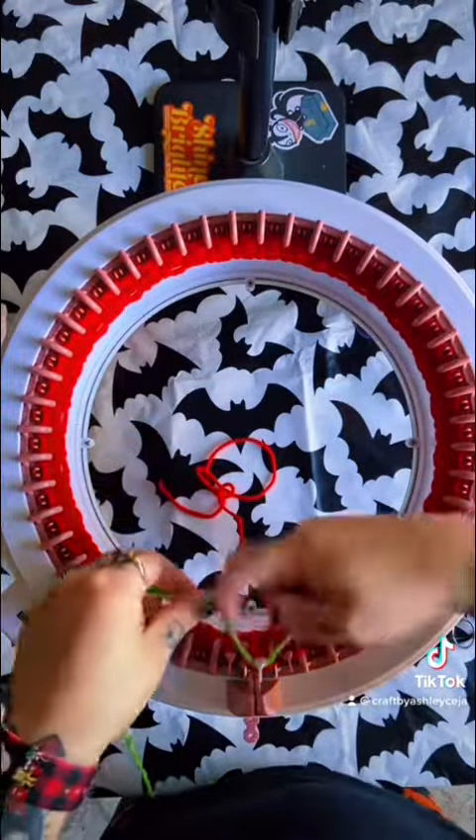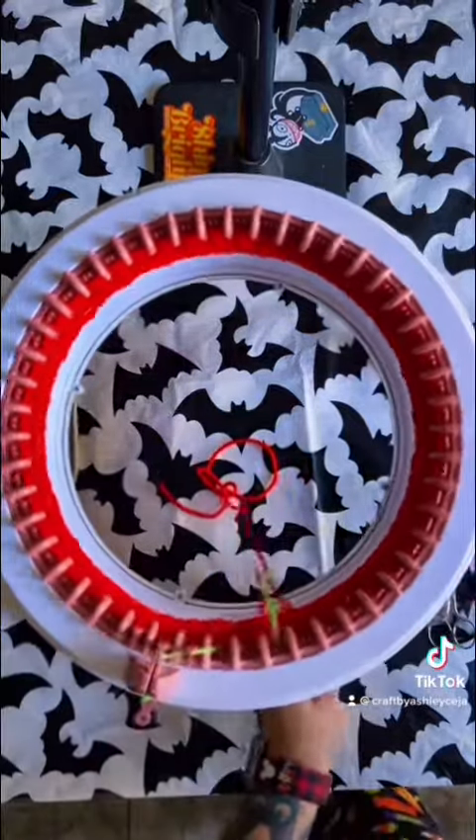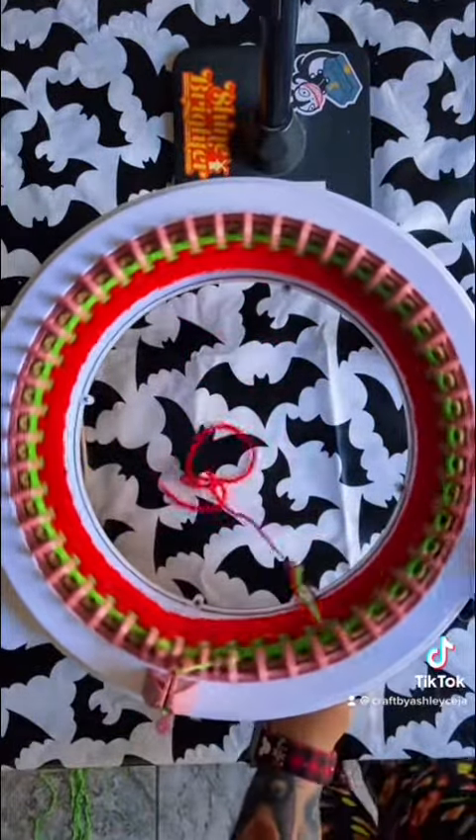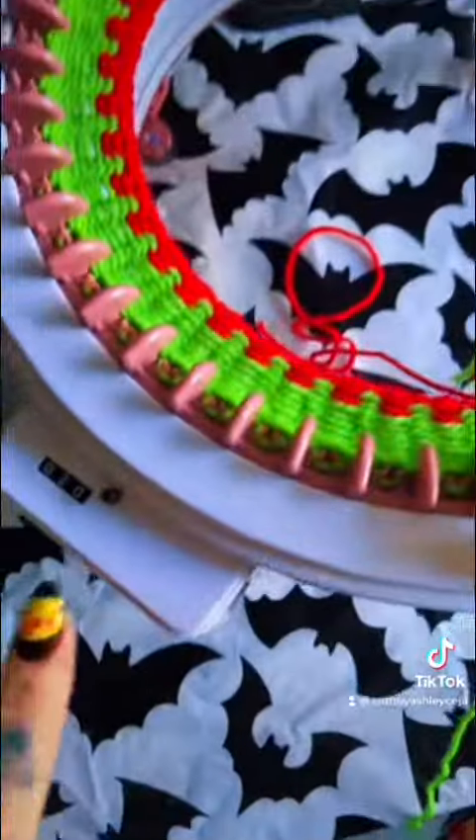Now we're going to go ahead and switch to the green. You're going to want to crank the green 10 rows, so when you are finished with this step you should have 20 rows on your counter.